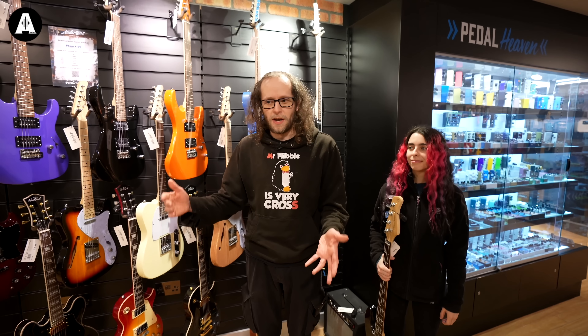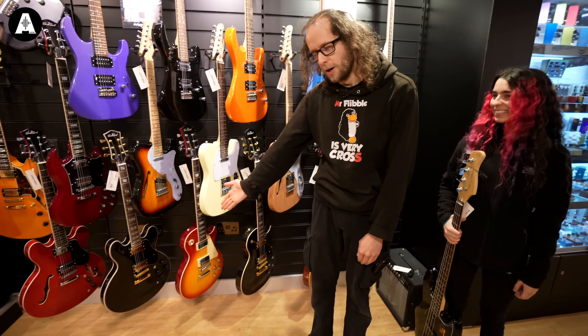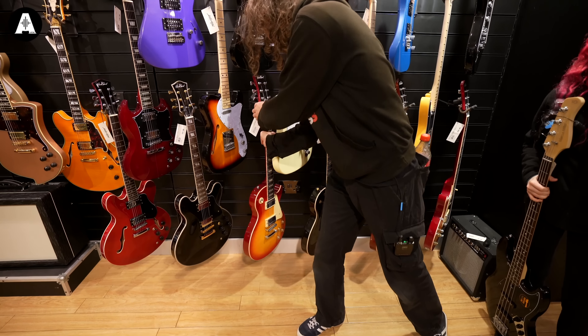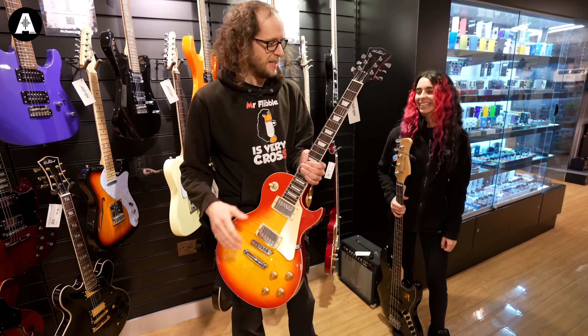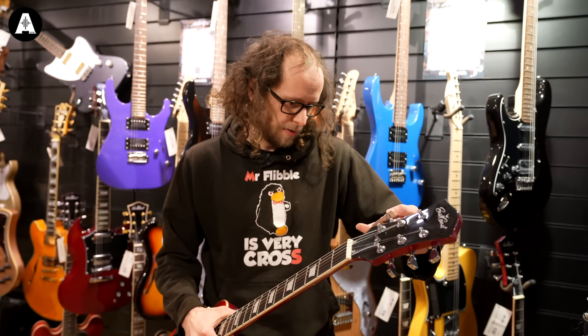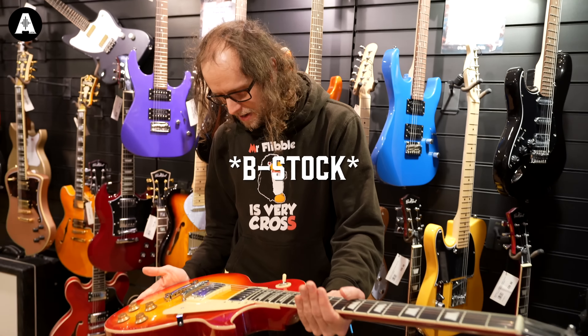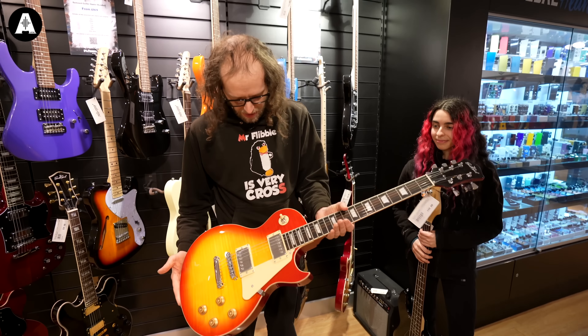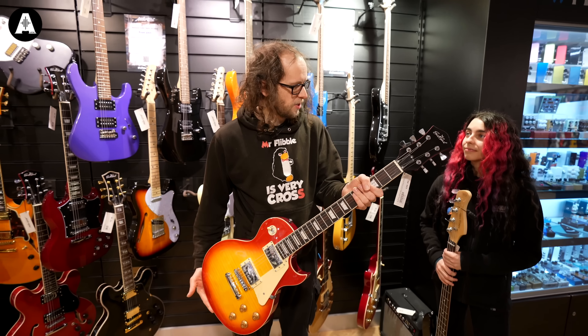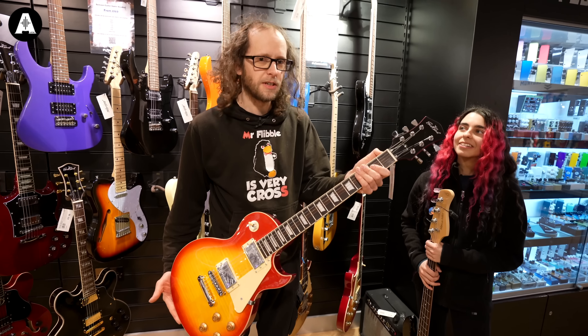So guitar for Jimmy Page. East Coast, everybody. This one is £199 and this will definitely do the job. Very nice — burst. Feels like it's got the Jimmy Page vibe. I can feel it. It's good.